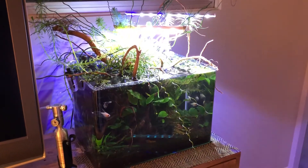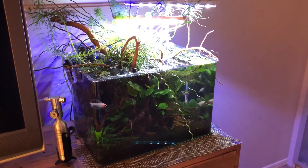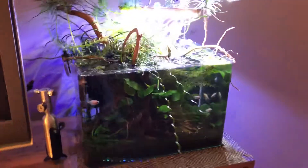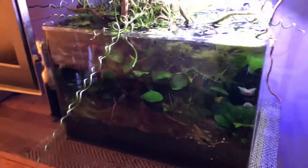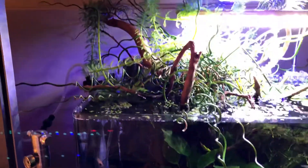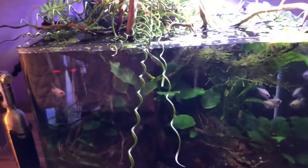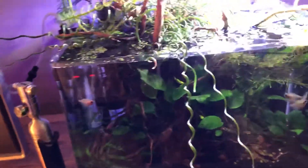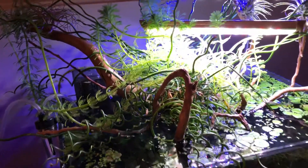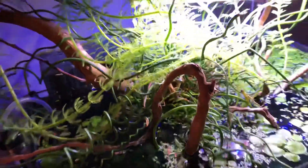Hello everyone, this is Stefan from Lush and Salty Aquariums. You're looking at my 10-gallon tank that I used to call a biotope, because that's how I originally envisioned it. It was to be specifically for the Indian pea puffer, and I used a large piece of spider wood as an anchoring part of the aquascape, then took plants from a nursery and random cuttings and stuck them within the crags of this hunk of wood.